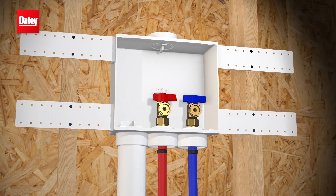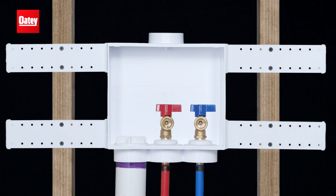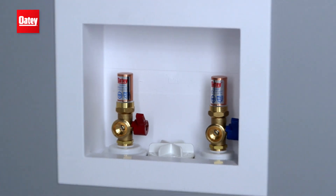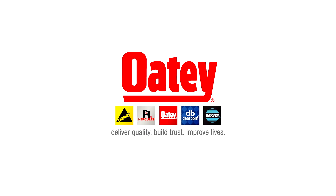Odie Quattro — the go-to solution for residential installation. The versatility to accommodate on-site surprises, and the quality plumbing professionals demand. To learn more, visit Odie.com.